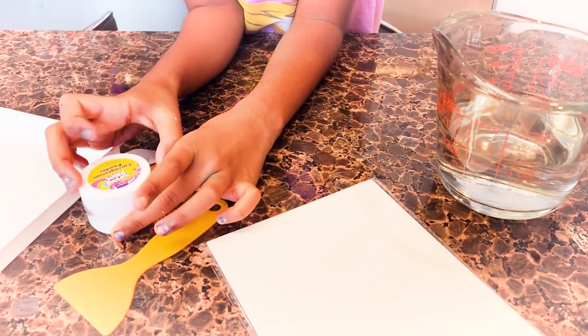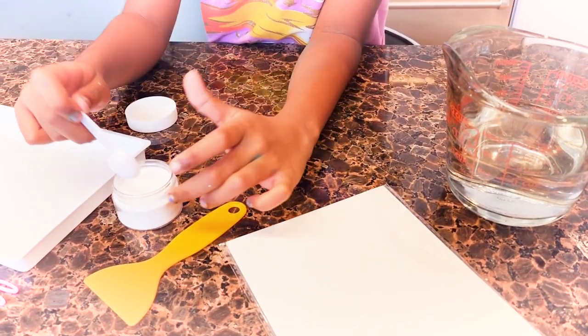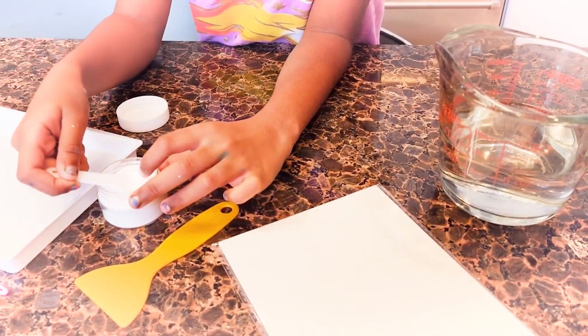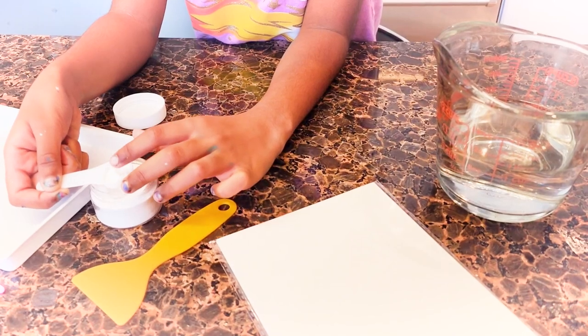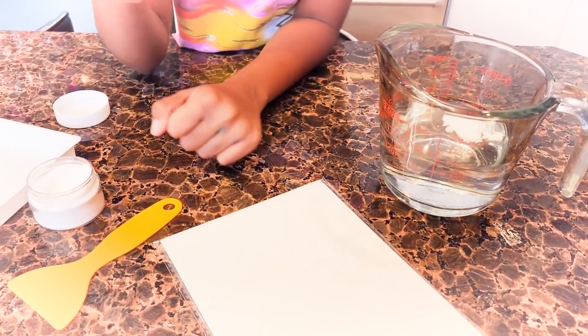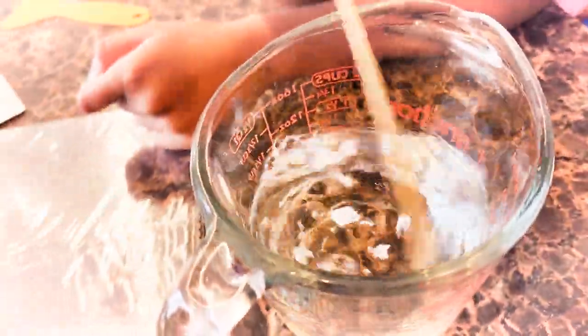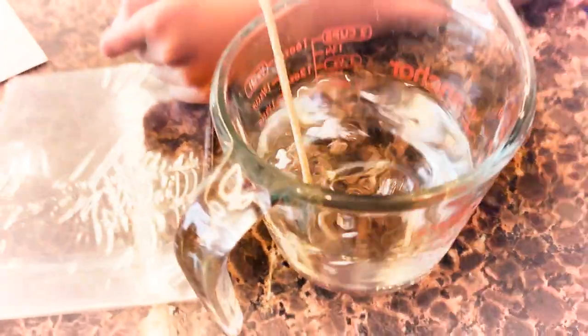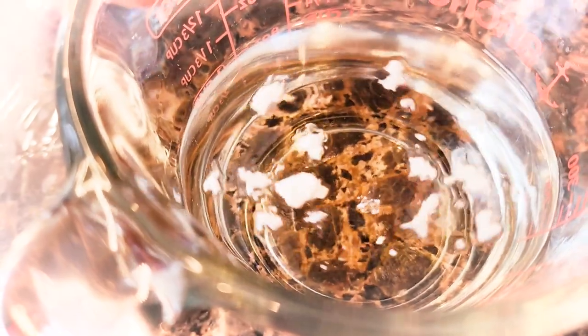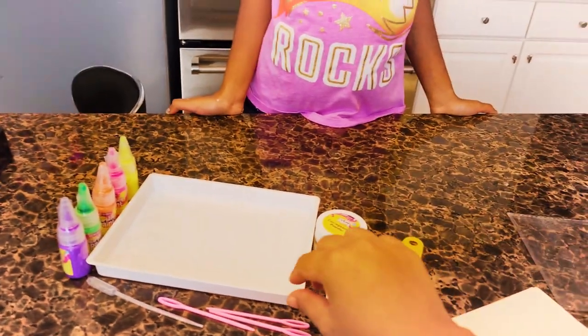All right, let's put one spoon of powder into the water. Mix that. Mix mix mix. How's it going? Not that good. I think we need to do it the proper way and boil the water and then wait a day. It's not dissolving. I don't want to wait, do you? No. Let's try something else.